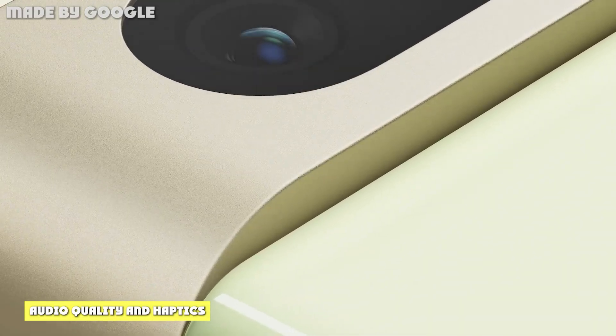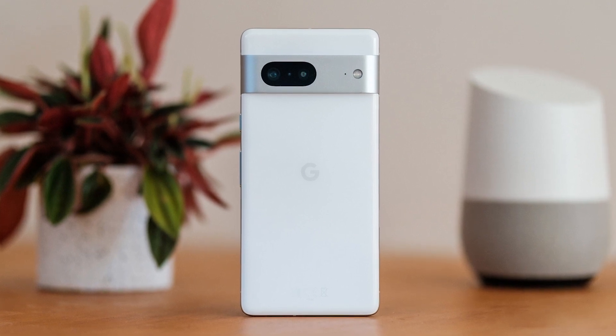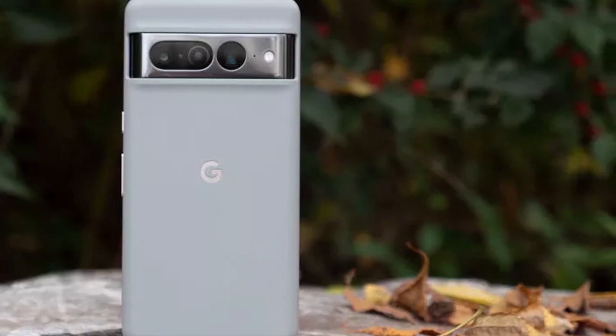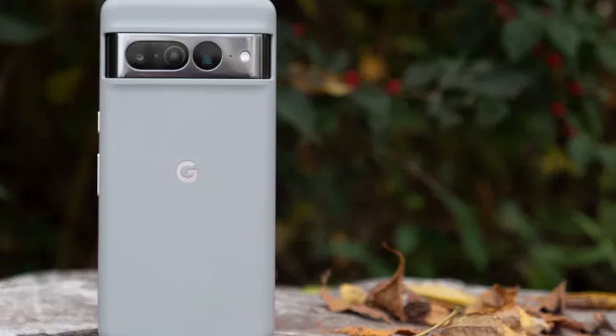With dual stereo speakers, the Pixel 7 produces loud and clean but not very meaty sound. The phone lacks some definition in the bass and gives off a more trebly sound — though in no way is this a serious issue.